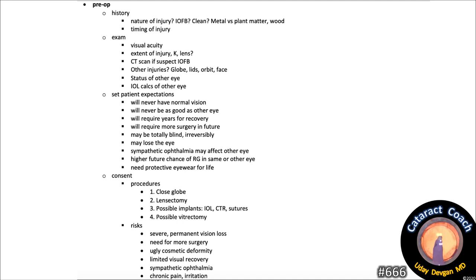What are the risks? Severe permanent vision loss, need for more surgery, ugly cosmetic deformity — the patient has to prepare for a really ugly outcome — limited visual recovery, sympathetic ophthalmia, chronic pain and irritation, loss of the eye. These are all important things to cover in the pre-op period.